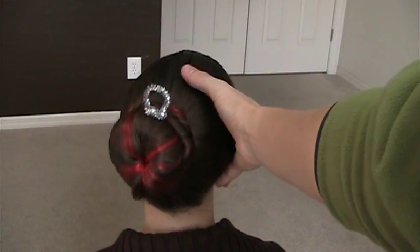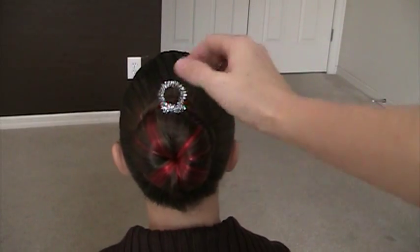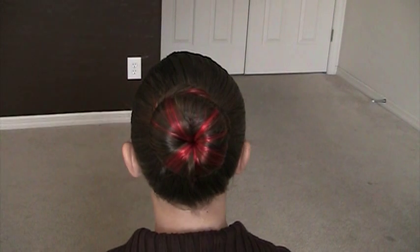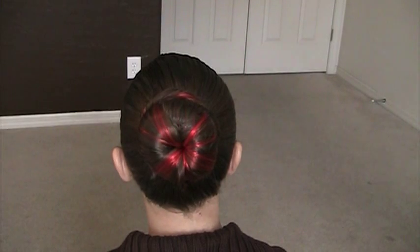Now what we're going to do is show you also other ways to use this bun mold. I'm just going to keep it the way it is since we've already got it made, and just pop into a couple of our other holiday hairstyles. We're going to do Rudolph next.